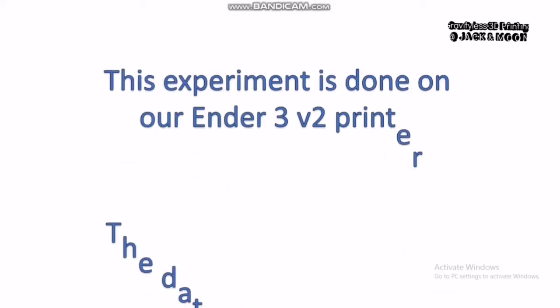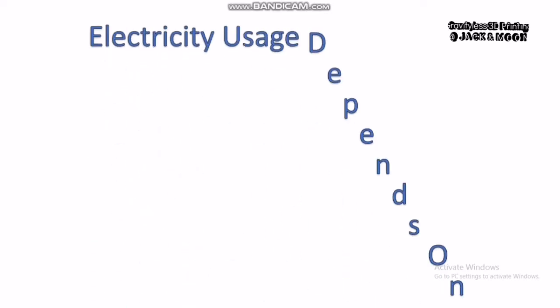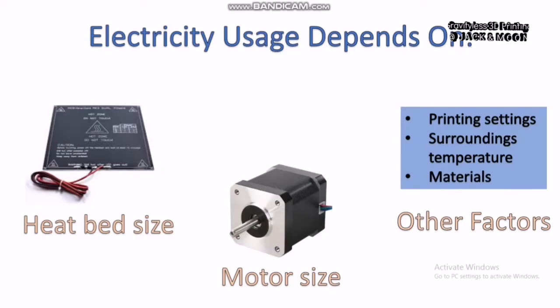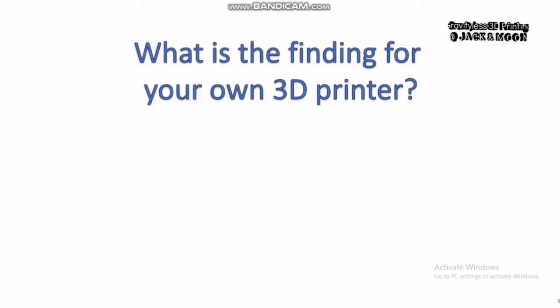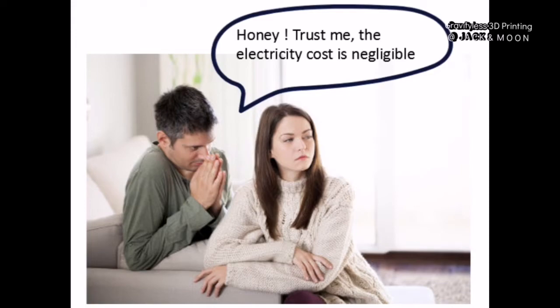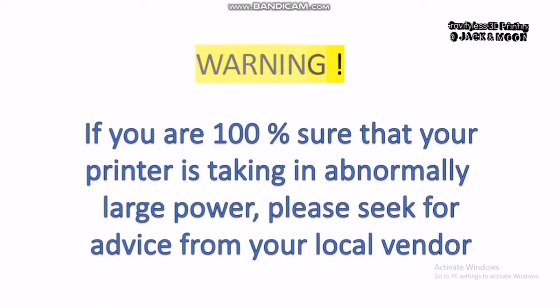Because we only measured our own Ender 3 V2 printer in this testing, be aware that the data might be slightly different across every printer. Electricity usage also depends on the heat bed size and motor size. So, if you want to be 100% sure about your printer, you can repeat my experiment steps and let us know your results in the comment section. Now we know that the electricity usage for a 3D printer is almost the same as a normal household electric appliance, we can be more confident convincing loved ones that the hobby is not that costly and is affordable for everyone. However, if you find your 3D printer is consuming an abnormally large amount of electricity, please contact your local vendor and check it out.